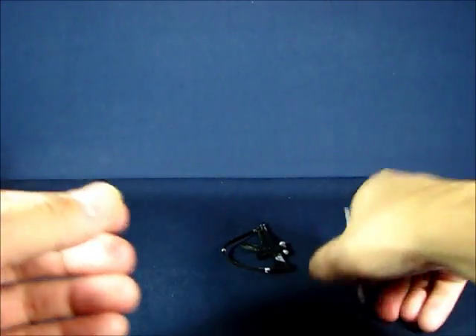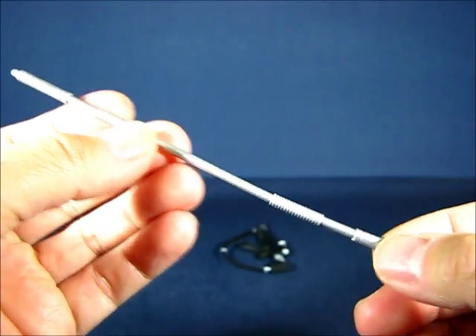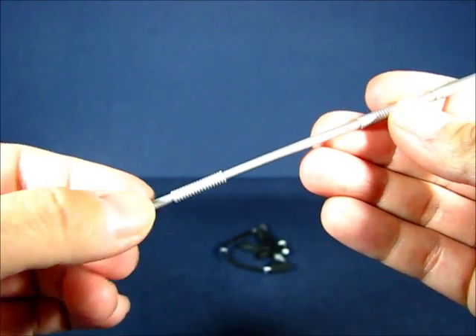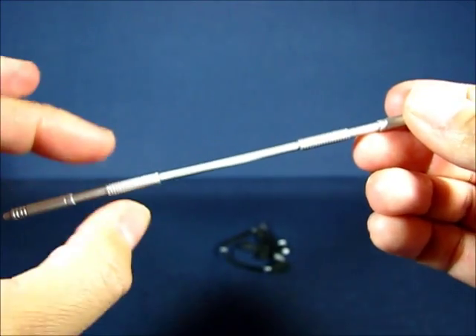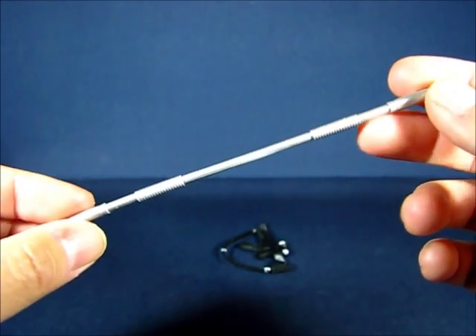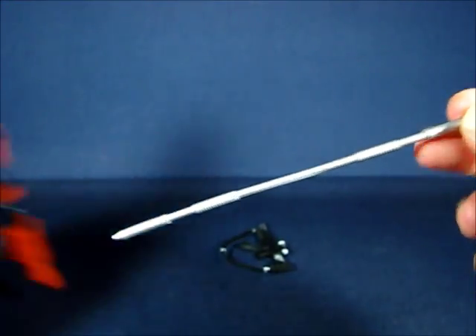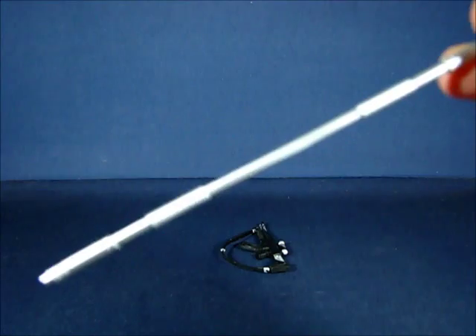Next we'll take a look at the staff that comes included with the figure. It's painted silver to simulate a metal staff, and you can see some sculpting design on it on both ends as well as what look like grip handles — pretty cool. You can actually mount this onto the back of the bandolier on the figure; there are two clasps on there that you can attach the staff onto.